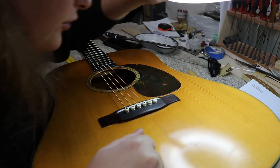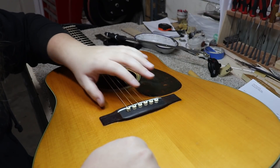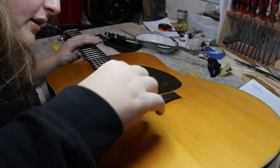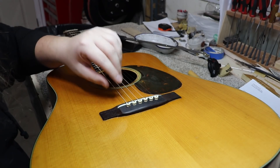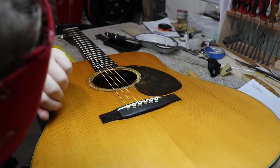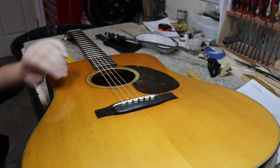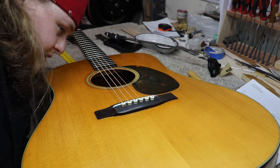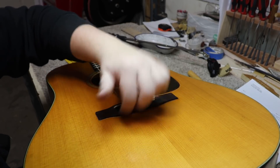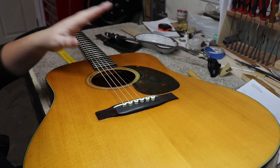So it's very likely that the whole thing was all the way off at one point. I did just check to see if the intonation was right and it's very close - the high E was right on, the low E was just a little bit off. My next thing is to get these strings off and actually give the inside a feel, see if anything is loose. I didn't see anything when I was looking in with the mirror, but I might notice something different with my hand in there.